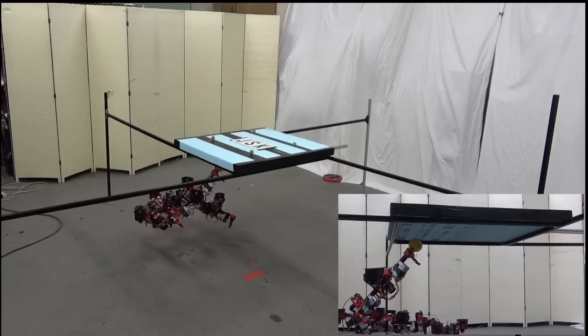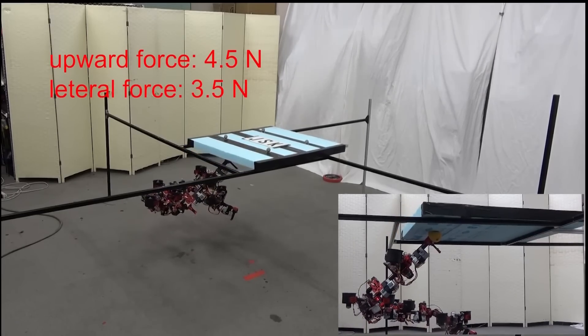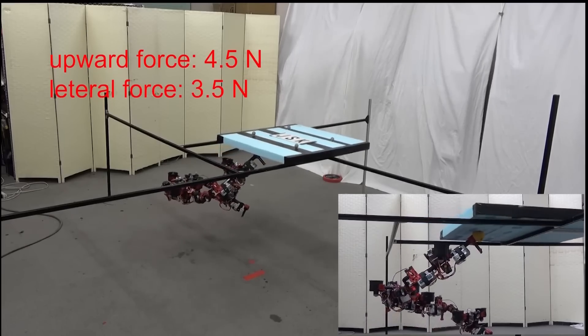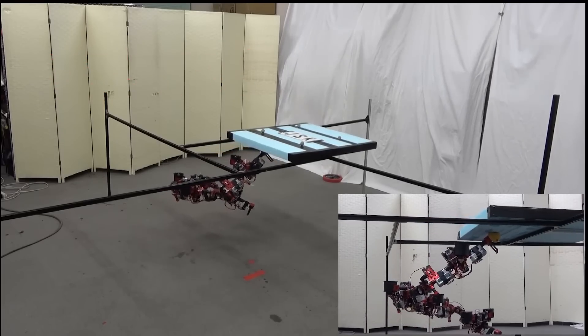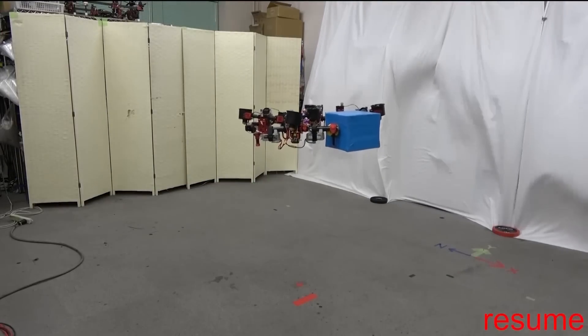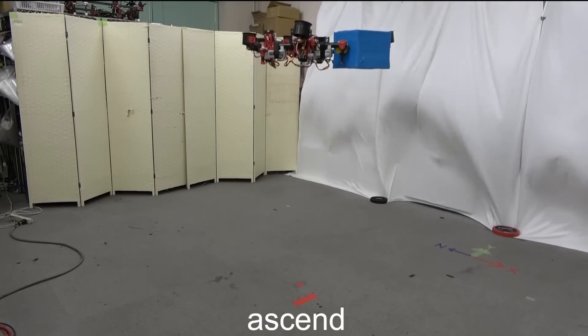Several years later, the Dragon drone emerged. This revealed a different, more complex, multi-linked robot with a multi-degree of freedom, so it could morph and manipulate objects, but its energy requirements were dramatically increased. Several modules would be required to lift more than others, and this led to a limited flight time of around five minutes.